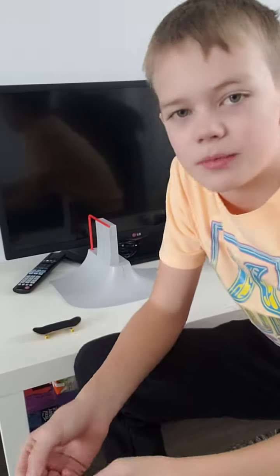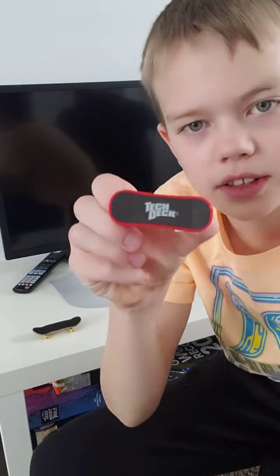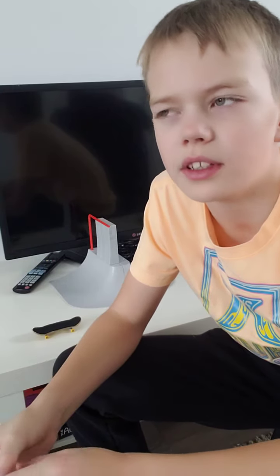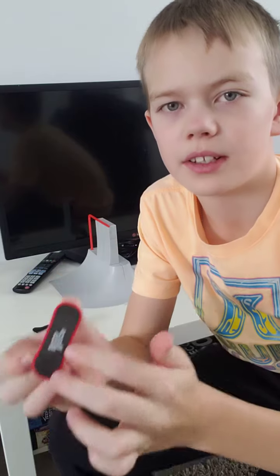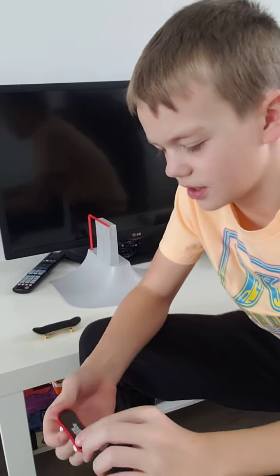Hey guys, Miles here. I'm at school and there's this kid — he comes up to me and shows me this little magnet thing. I think it's from a set, like an old one. The top grip is a magnet and you put the guy on, then you just race it down — just like Hot Wheels.